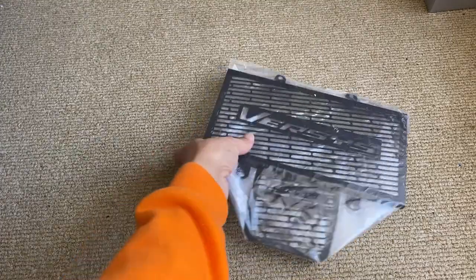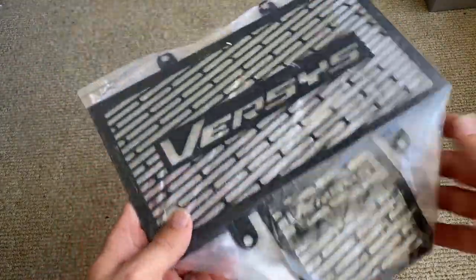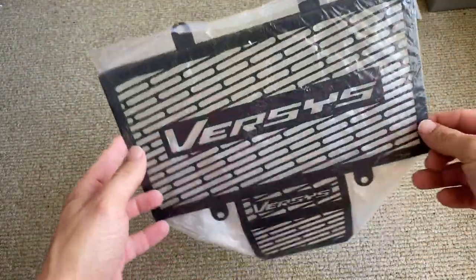Hello everybody, welcome to Vroom Vroom Zoom. This is another video in the accessories series I'm doing for the Versys, and this is another thing that's just arrived in the mail.